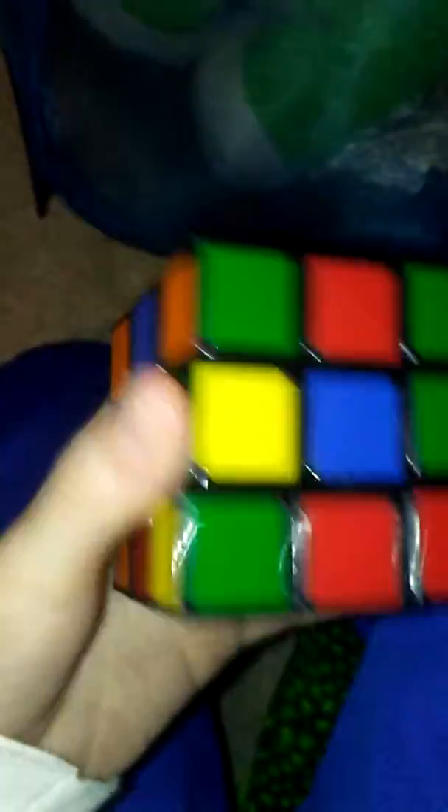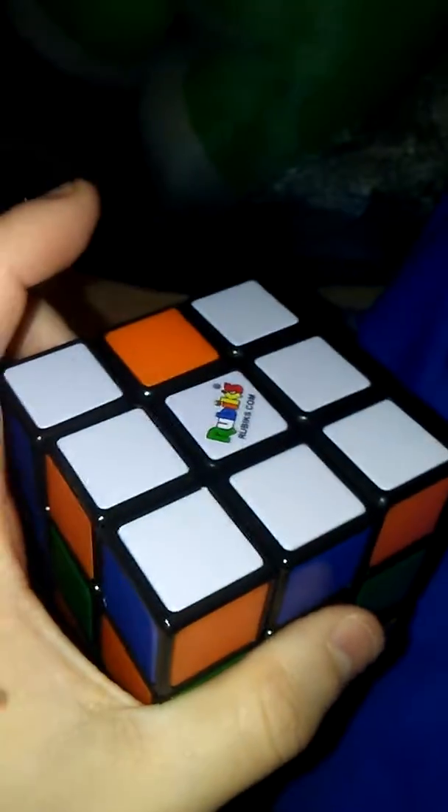You know what a Rubik's Cube is, right? It's where you basically have to solve this thing, because I don't have it solved right now. I haven't been trying to do it for like, maybe about a year or so. So we're going to be doing a Rubik's Cube versus another Rubik's Cube, so here we go.